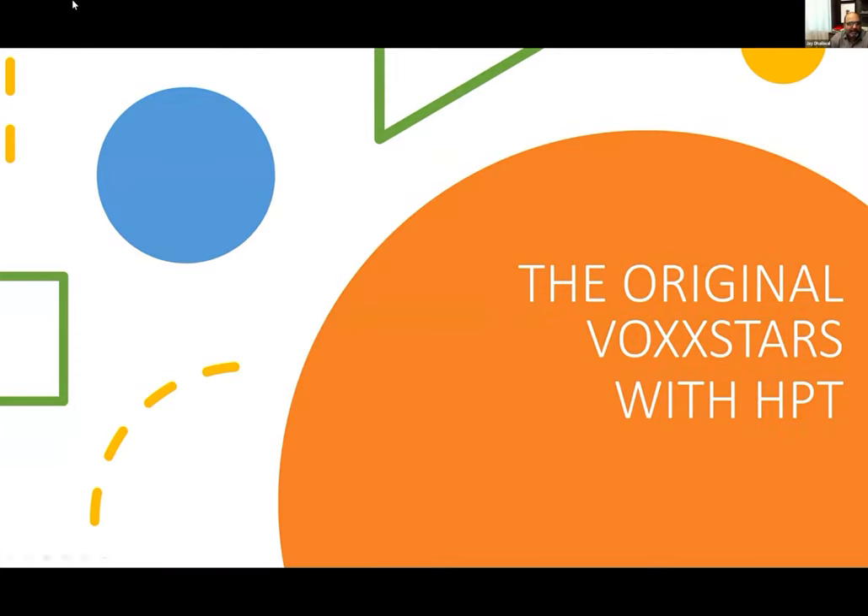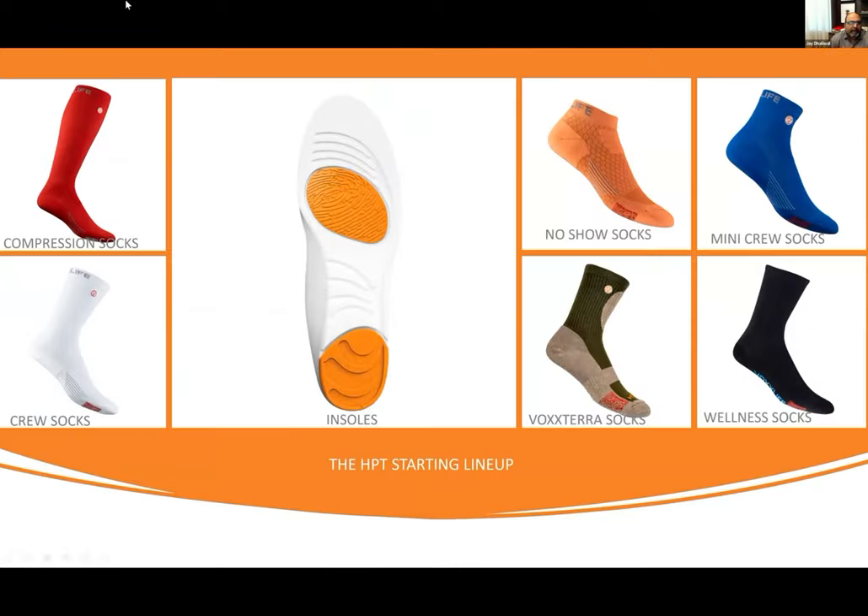We're going to start with the original VoxTars with HPT — this is how it all started. What did we have? We had our knee-high compression socks, our crew socks, our insoles, our no-shows, our mini crews, our VoxTara socks, our wellness socks. This is the HPT starting lineup — these are the products that have HPT in them.